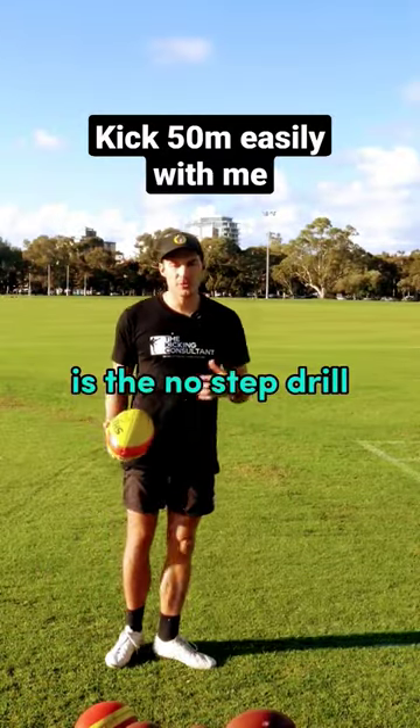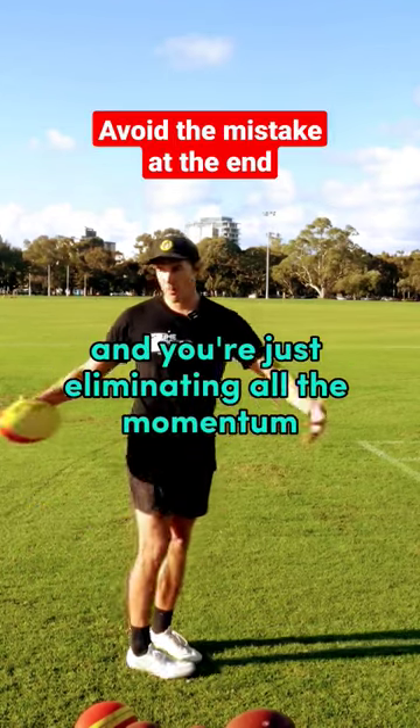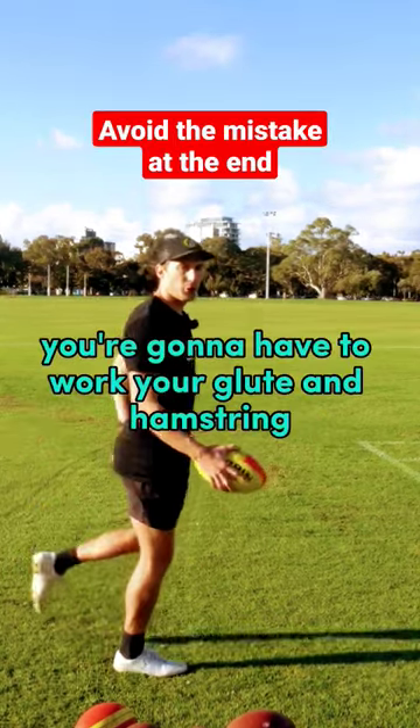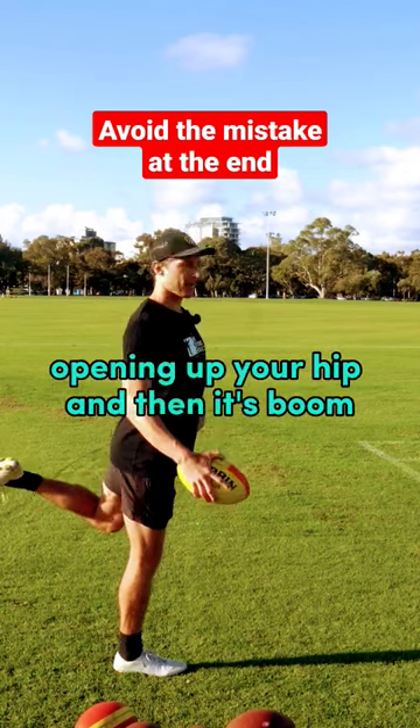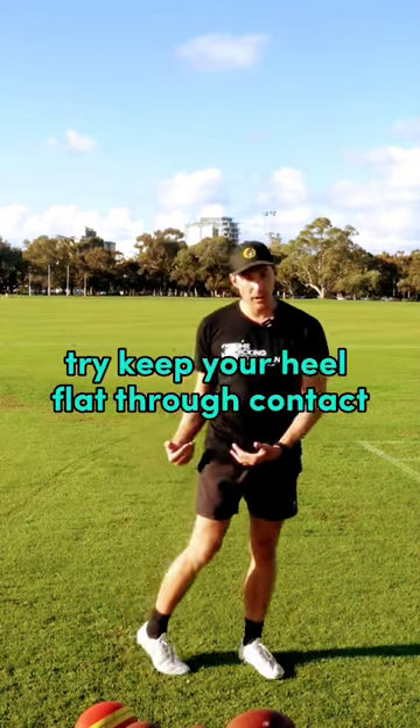A really good drill that you can do is the no-step drill. What you're going to do is come up onto one leg and you're just eliminating all the momentum out of the kick. You're going to have to work your glute and hamstring to get your leg back, opening up your hip, and then it's boom. Try to get your heel flat through contact.